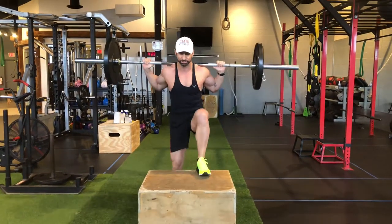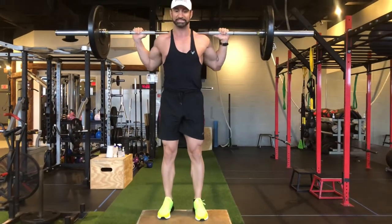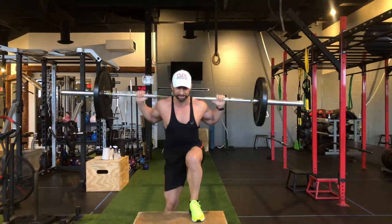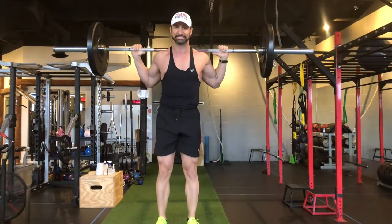We can go alternate feet or we can keep the same foot. What you want to focus on is not going partially up and then standing.